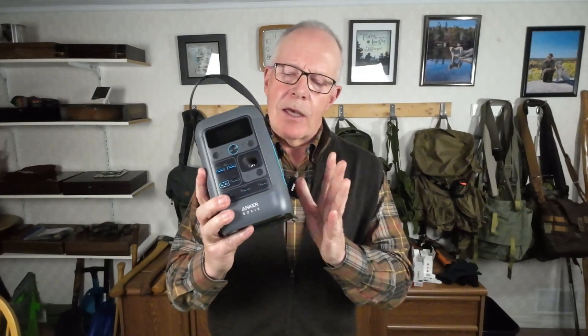As I mentioned when we opened the video, because the C300 does not have an AC inverter I couldn't do a lot of the tests I would normally do. Having said that, I was able to test a number of DC power devices, such as my 12-volt refrigerator — this ran the fridge just fine.